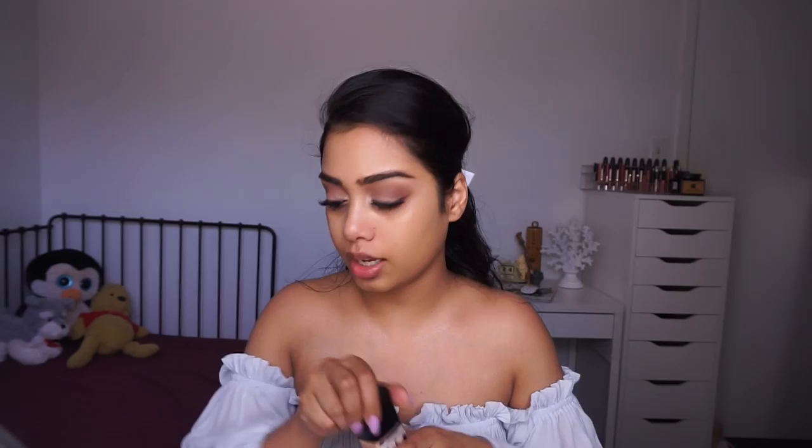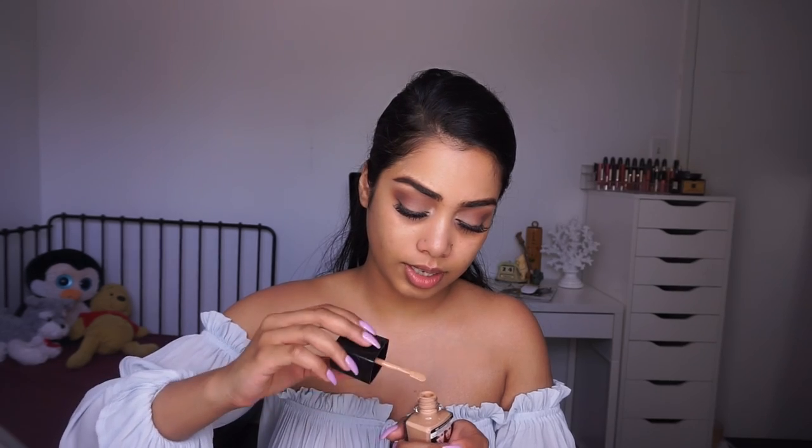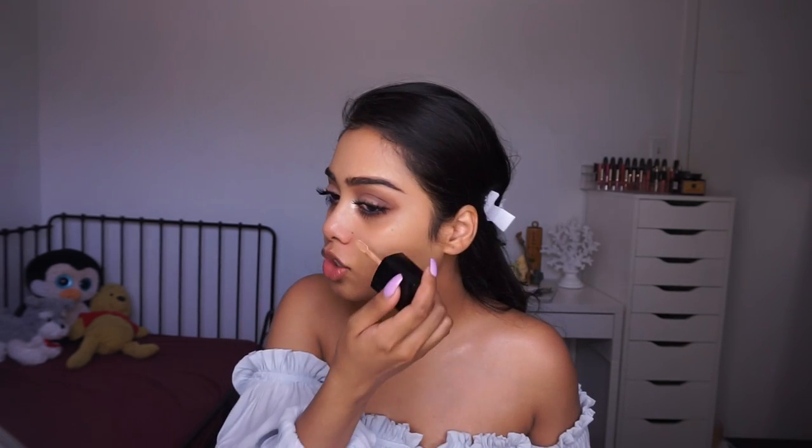I'm going to start off with Cream Beige — hopefully this will work. I'm just going to shake it a little bit. I always like to shake my foundations. Oh, I like this applicator! It has like a spatula-type applicator. I really like these — I think it's a lot easier to just dot the product on your face.